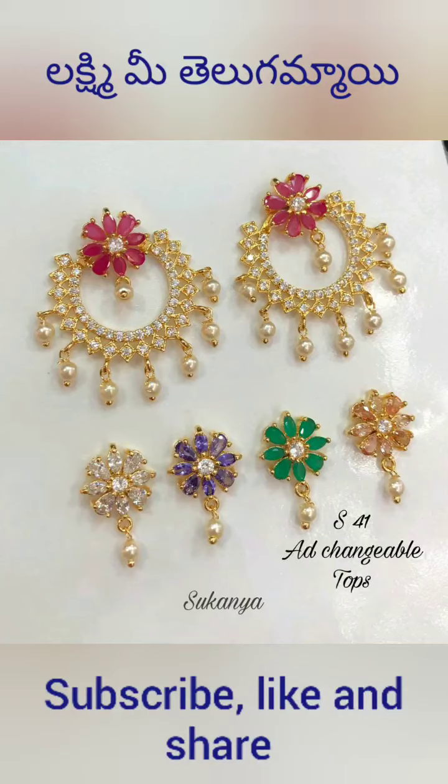Hello viewers! Welcome to Lakshmi Mi Tel Kamayi. I am going to show you an unboxing video. I am going to show you a fashion shop.